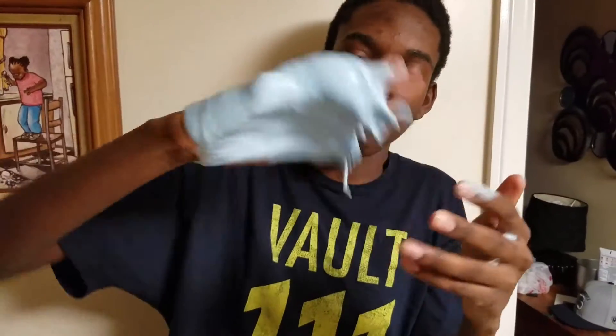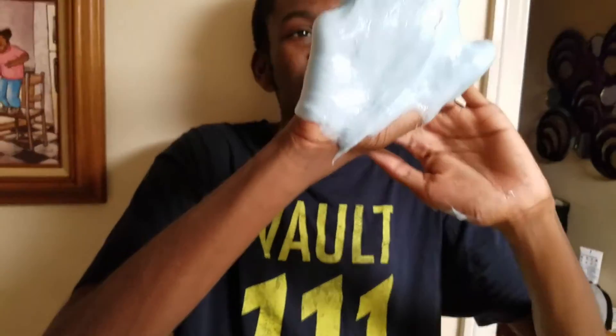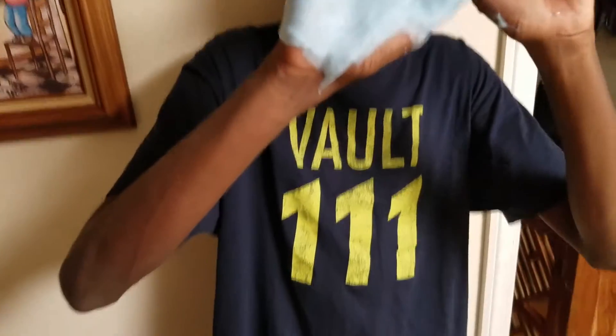Oh my god, look at my pinky! Look at this — look at my hand covered in slime. You can tell I have four fingers in the slime, but where's my pinky? It's hidden inside the slime!